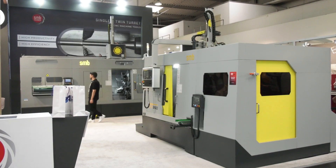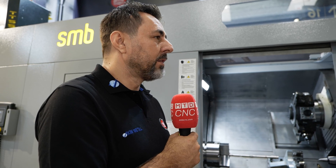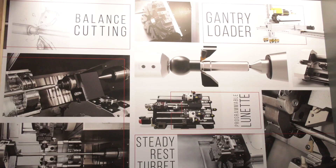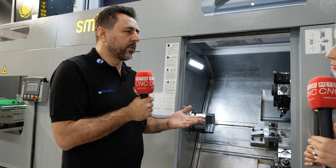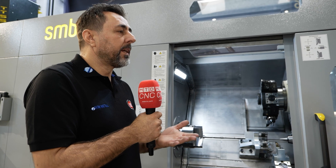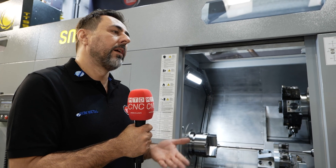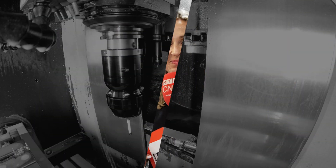Some customers have up to 30 machines — it's incredible how SMB Technics helps transform the way they machine. Our main strategy is to become a partner with our customers. We don't just sell machines — we sell creative solutions. Many companies in this industry sell only machines, but that's not a solution. We aim to solve our customers' problems while providing high productivity, high efficiency, and high quality.